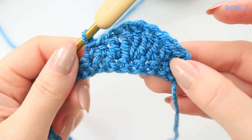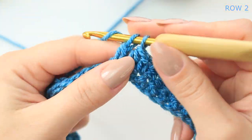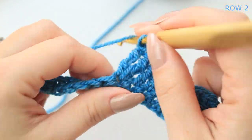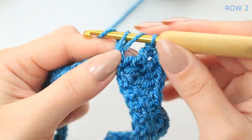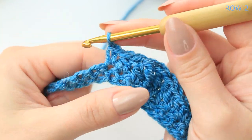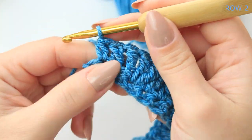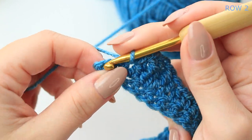This is the sequence we repeat all the way down: half double crochet, double crochet, three treble crochets into the same stitch, double crochet, half double crochet, single crochet. Keep repeating those same steps all the way down. At the end, finish with a half double crochet and a single crochet right at the end — the second row is now complete.